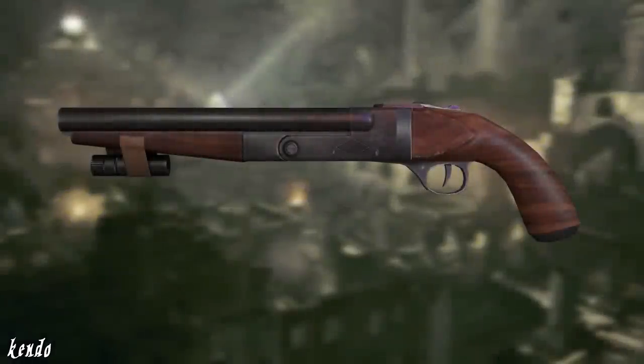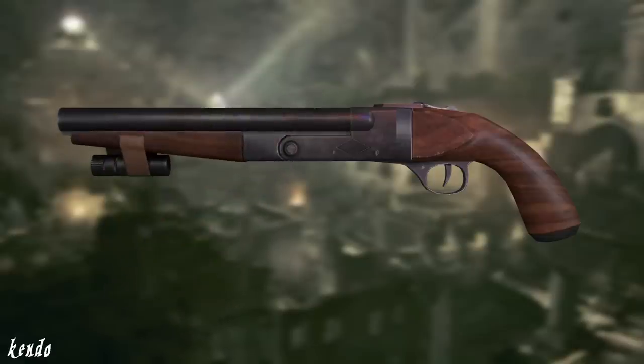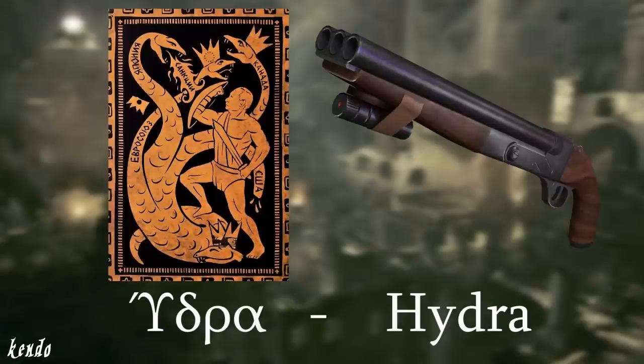Welcome back, Joseph Kendo here. I'm sure many of you are familiar with the Hydra. If not, you definitely should be, because it scores itself as one of the most unique weapons in Resident Evil history, both by its mechanics and exotic design. The most distinctive trait of the Hydra can be derived from its name — the legendary three-headed serpent of Greek mythology. In our case, the three-barreled shotgun.